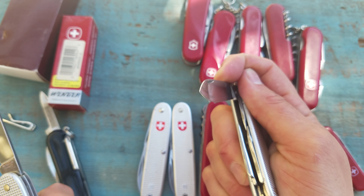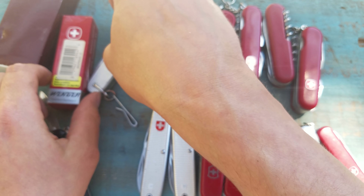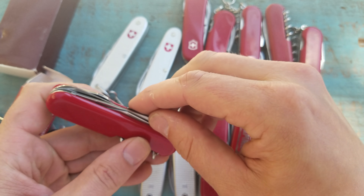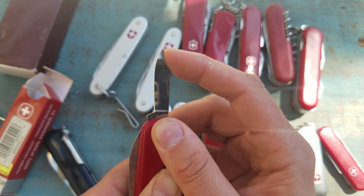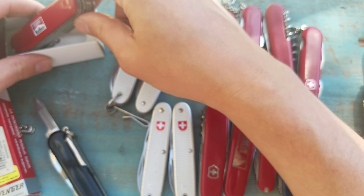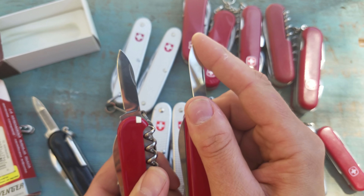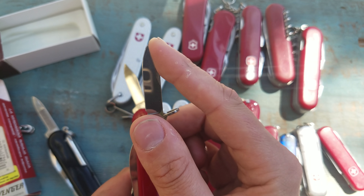These springs feel good — I don't have any complaints about the springs on the ALOX knives. Here is a brand new Wenger Backpacker 2. I just wanted to show you right out of the box — this is just so easy to close. And here's a brand new Victorinox, also out of the box. It doesn't want to move as easily as the Wenger. There's play in the Wenger. You do the same maneuver with the Victorinox and it's not really going anywhere.